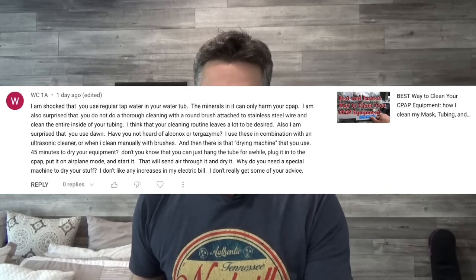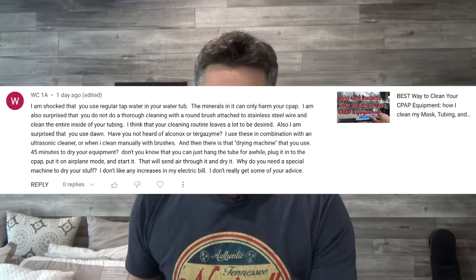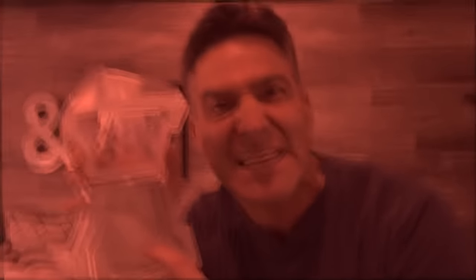And I straight up got called out. WC1A says: 'I am shocked that you use regular tap water in your water tub. The minerals in it can only harm your CPAP.' Are you talking about this? You see that? Does that disgust you? Does it sicken you? Yeah, I'm not really worried about that stuff. These minerals, they'll come right out with a little bit of white vinegar.